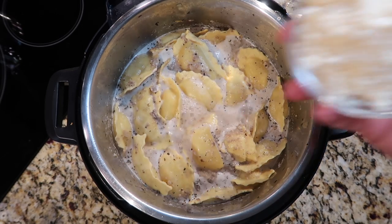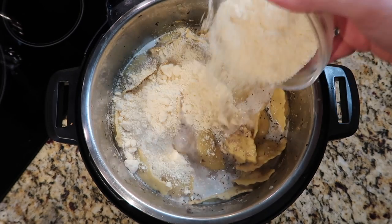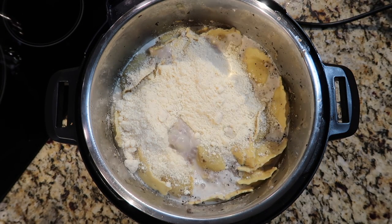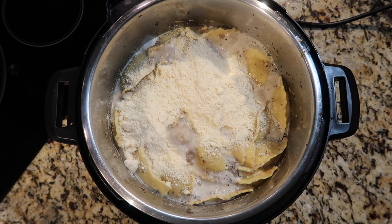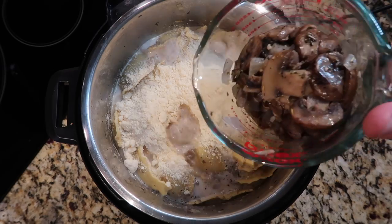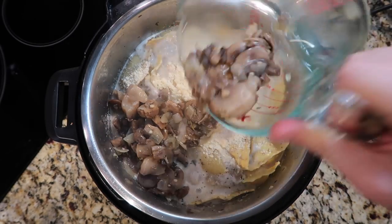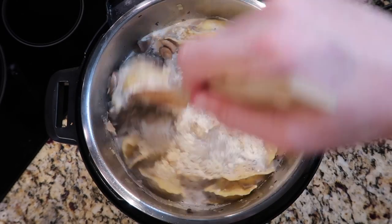While the ravioli cooks, let's add the final touches. I'm adding between three quarters to one cup of grated parmesan cheese — you can also use pecorino romano, which is a little saltier and from sheep's milk. I also want to add back the reserved mushrooms, saving a few extra for garnish if you wish. Stir everything into the soup.